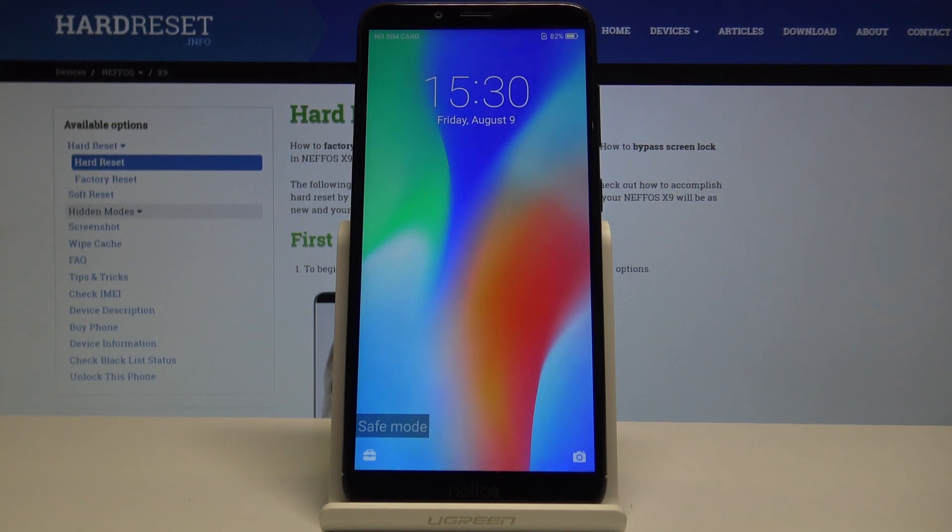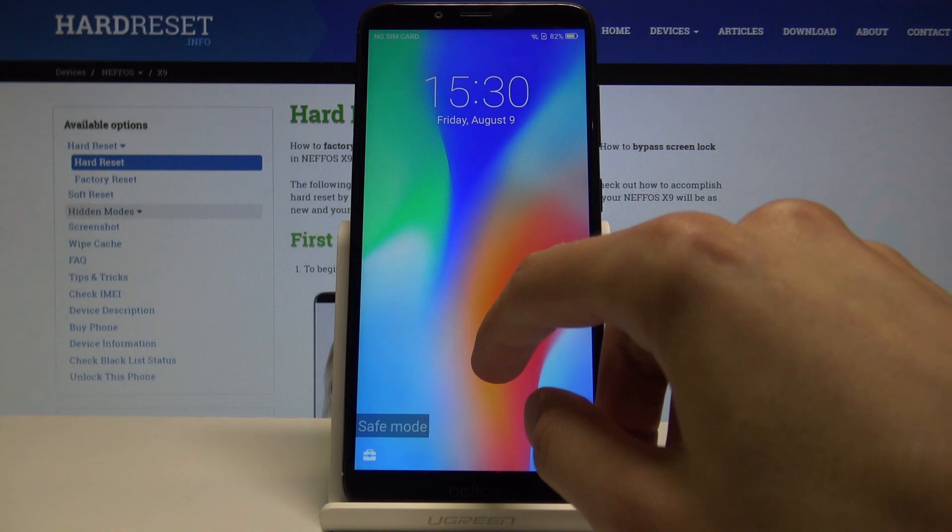As you can see, now in the bottom left corner there is safe mode. The device is indeed in safe mode.